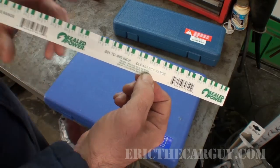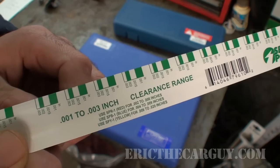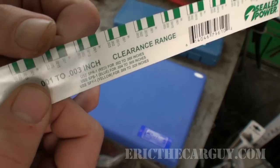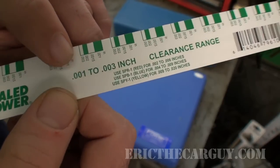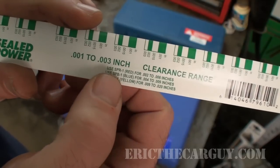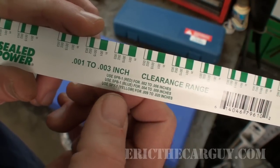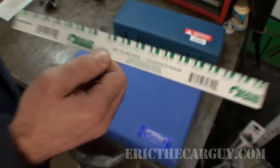PlastiGauge eliminates the need for all that. You'll note that on one side of the PlastiGauge we have measurements in increments of inches, and on the other side it is measured in millimeters — so you don't want to get those two things confused when you do your measurements. The green PlastiGauge measures between 0.001 to 0.003 of an inch. If you use the red, that would be 0.002 to 0.006. The blue is 0.004 to 0.009. The yellow is 0.009 to 0.020. Those are all the different sizes of PlastiGauge, and you have to make sure that you get the correct size.